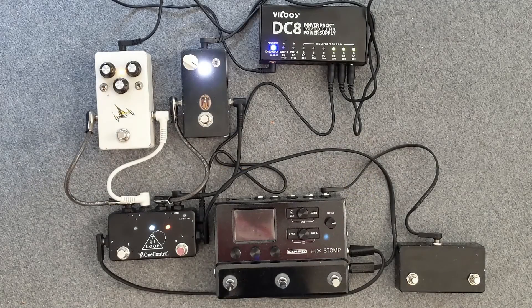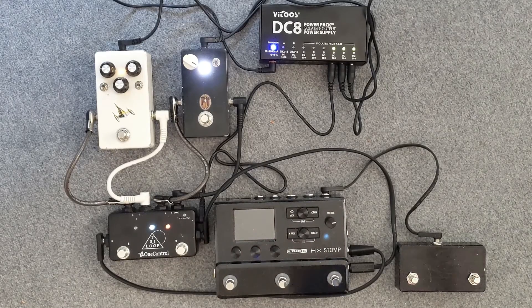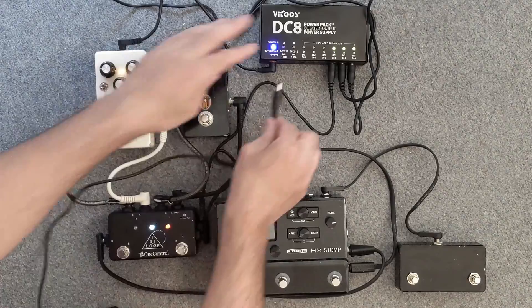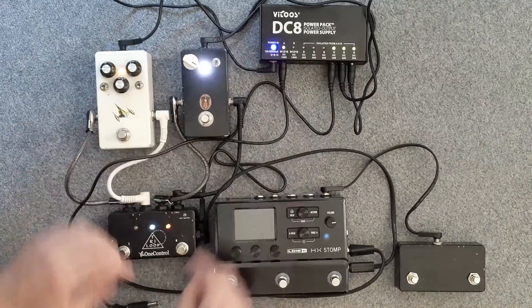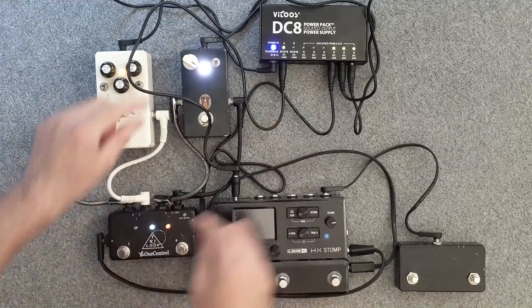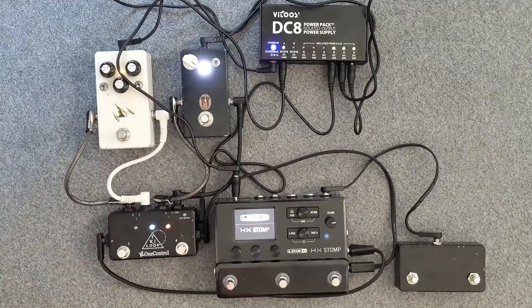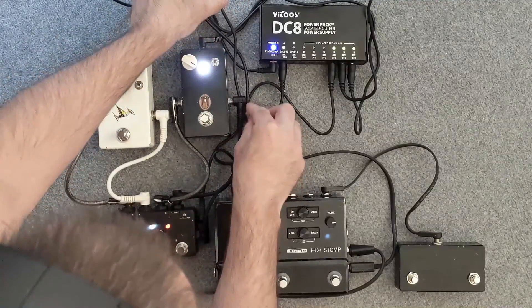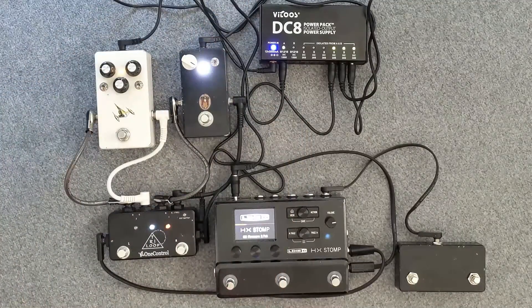Now let's see how the DC-8 holds up in a real pedalboard scenario. We are trying to power the HX STOMP, a one control loop switcher, an ecoplex pre-amp clone and an OCD clone. As you can see the latter three pedals run off the daisy chain block with no problem. The DC-8 handles the HX STOMP as well — everything works perfectly. I used this setup for a few hours and had no problems with the unit getting hot or introducing noise or harm to the signal.